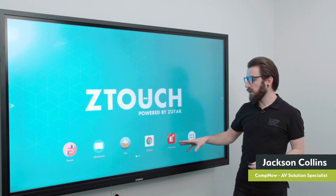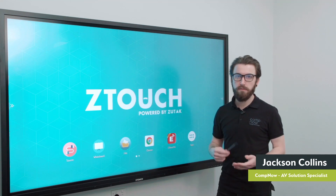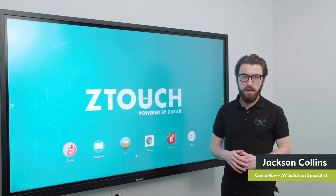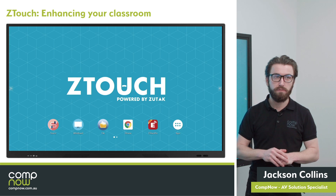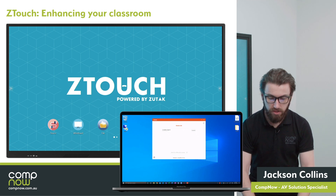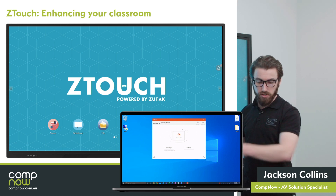Back on the home screen, the final application is the eShare Pro mirroring app. The eShare application gives you the ability to wirelessly share content to the board from a Windows environment, from a Mac, from iOS — iPhone and iPad — and also Android. The eShare app is free with no licensing and no ongoing costs required. I'm going to jump over to my laptop screen and show you how the eShare application functions. When I open it up, I've got the option to connect to the Z-Touch. Pressing connect gives two options: share screen, which copies my laptop screen up onto the Z-Touch, which I'll demonstrate now.